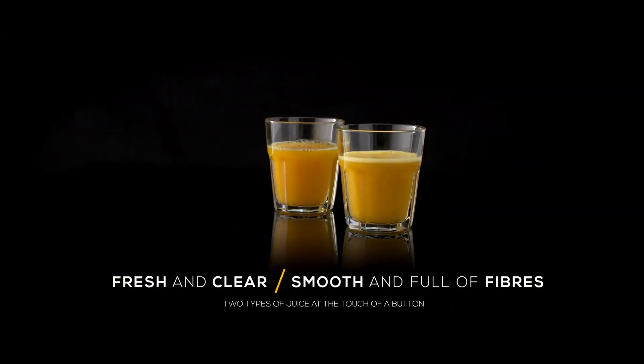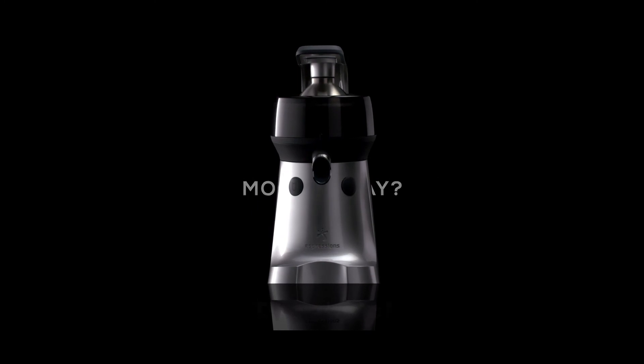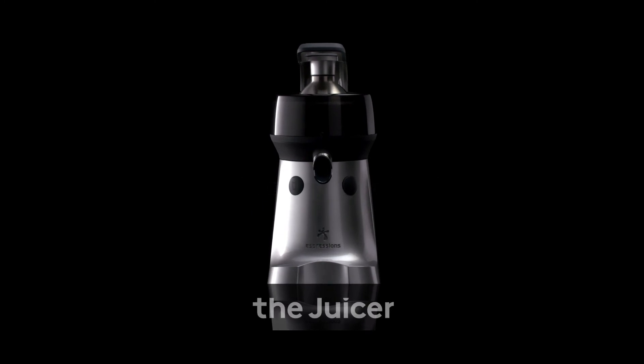So what's your orange mood today? The juicer.